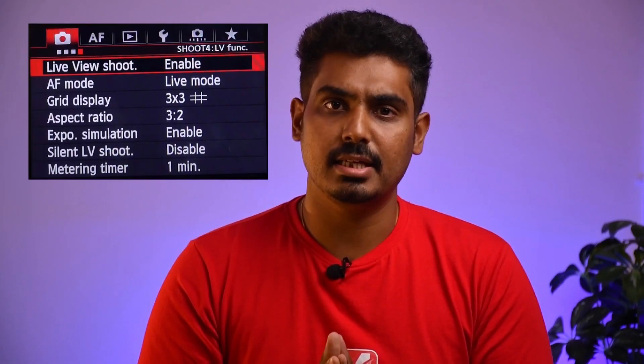In the camera, the shoot menu is number 4 for the Mark III and number 6 for the 5D Mark IV. It is simple. In the shoot menu, in live view mode, you can see the camera is enabled.